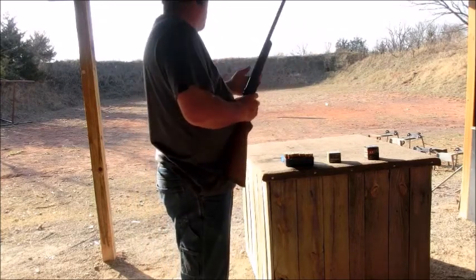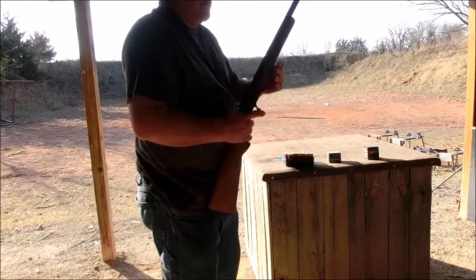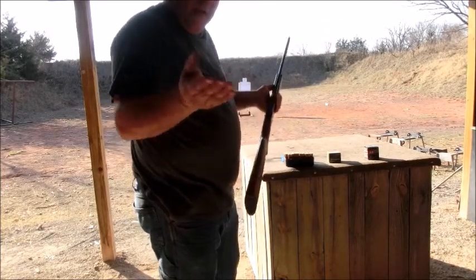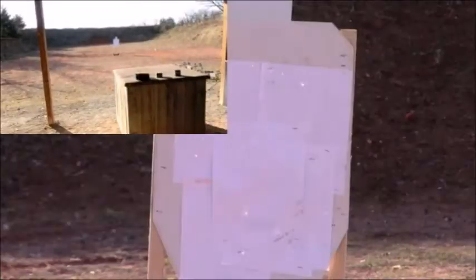We're shooting a silhouette-type target. We're using the double-up buck and we're going to shoot five of them at it, so we've got a possibility of 20 pellets hitting. We're going to shoot center mass and see what this thing will do.